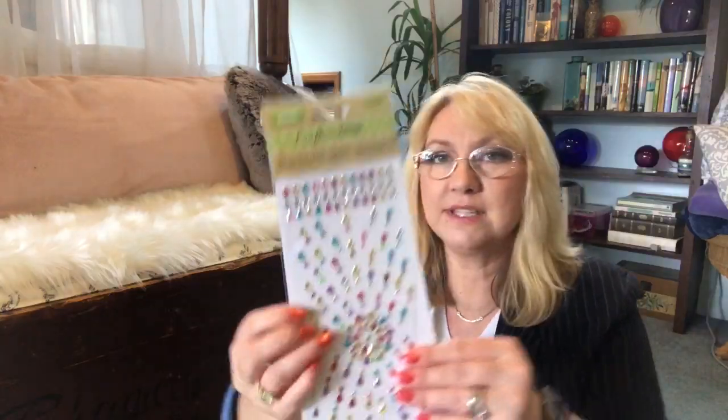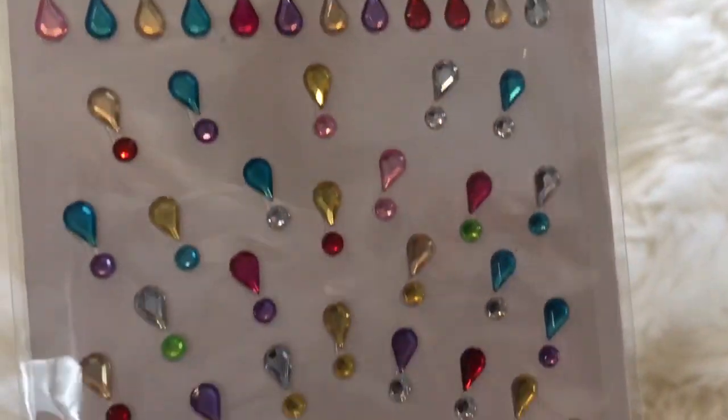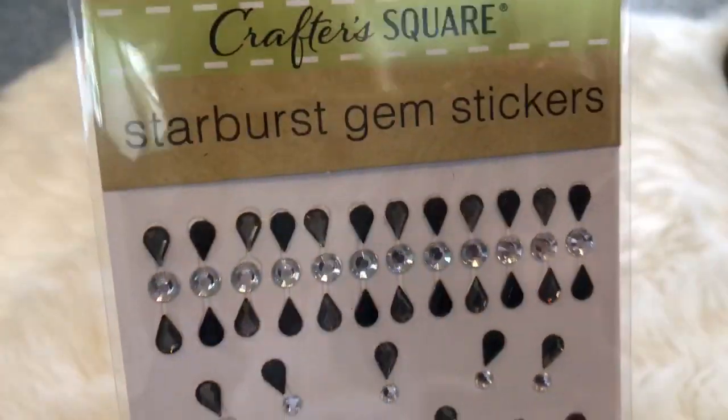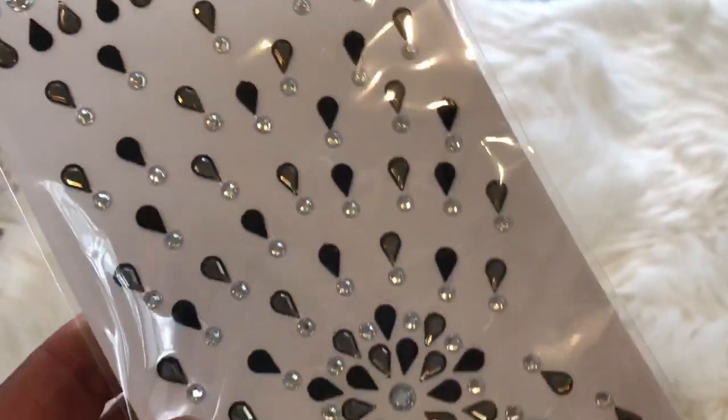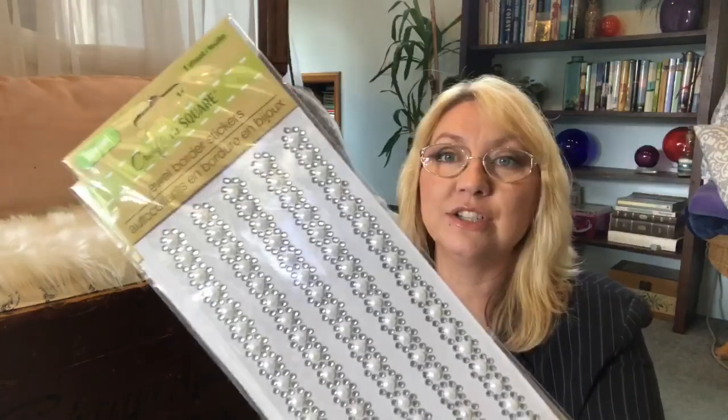I love Dollar Tree stickers - I thought these were so, so pretty. These are a Starburst Gem sticker - these are black and white, and these are rainbow colored. And these are jewel border stickers - I just bought two of those. It seems like I bought one of these before. My craft room is a disaster area right now, so who knows, I might have a ton of these, but I just thought those were so pretty.